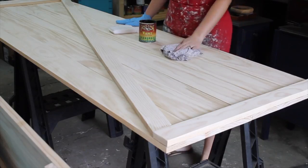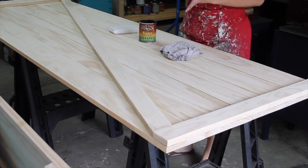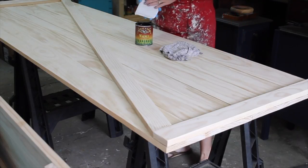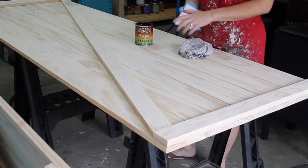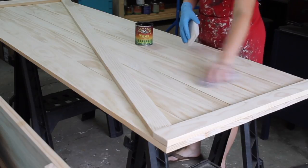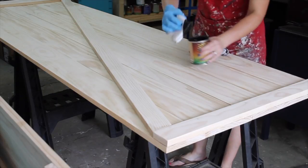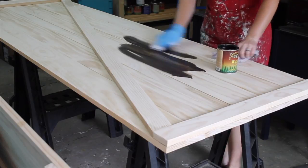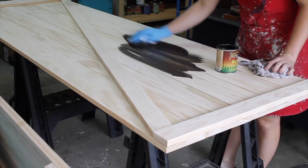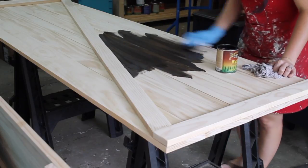I've got it all sanded and dusted off and now we're ready to stain. I'm going to use my very favorite color — it's a custom mix of General Finishes antique oak and walnut, about a 50/50 mix. I'm also using a stain pad, which really helps you get the stain on quickly over such a large surface. I've got a rag handy to wipe off any excess and I'm wearing gloves. The trick with water-based stain is just to get a lot on there and keep a wet edge as you're working — that will help you get a nice even finish.